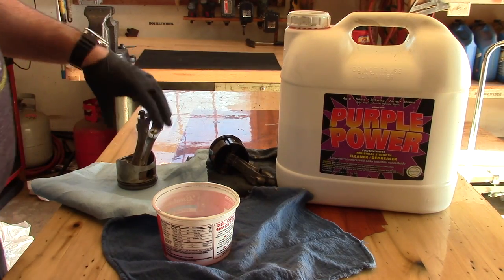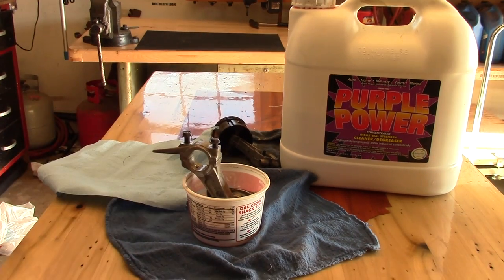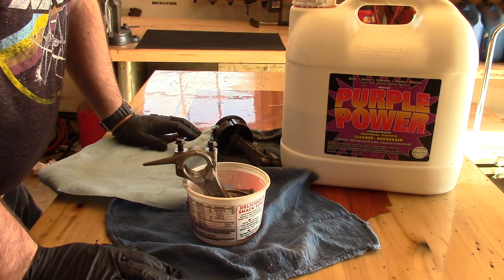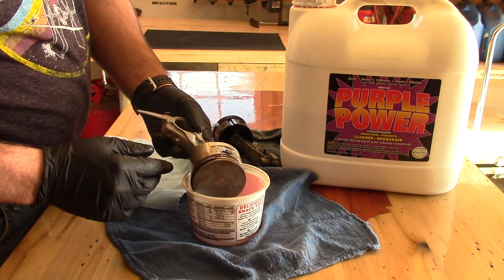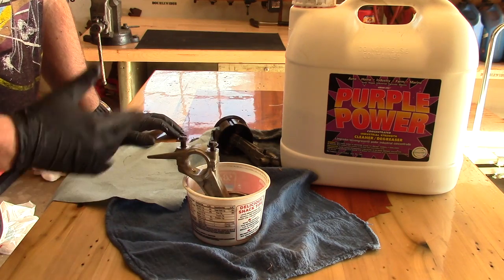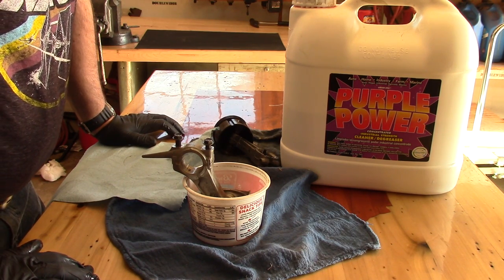To do this job we're going to be using Purple Power degreaser — I just poured a little bit in here straight — and we're going to take that piston and just soak it. There's a good video already on YouTube that Donnie Boy 74 has on his small engine channel where he heats up the stuck piston rings using a propane torch, and he said that method is good about 50% of the time. I didn't try a torch; I'm just going to try soaking it and we'll see if this works.